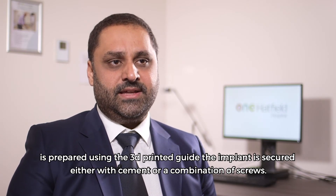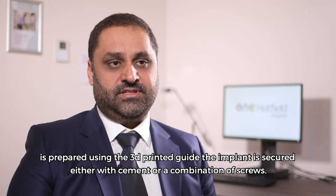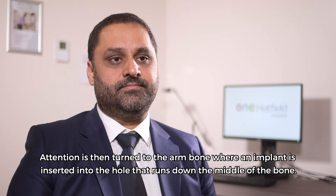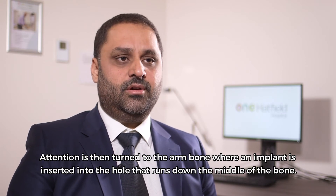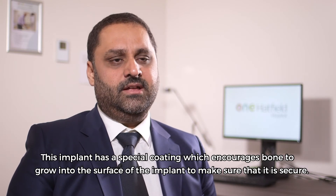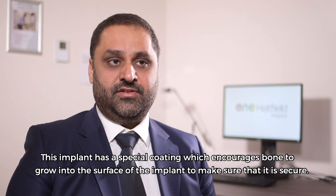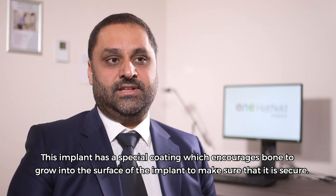Once the socket is prepared using the 3D printed guide, the implant is secured either with cement or a combination of screws. Attention is then turned to the arm bone where an implant is inserted into the hole that runs down the middle of the bone. This implant has a special coating which encourages bone to grow into the surface of the implant to make sure that it is secure.